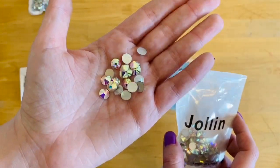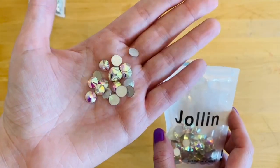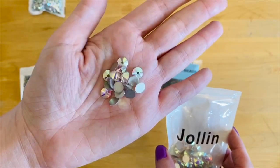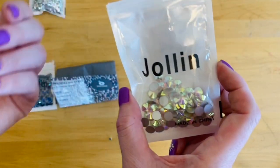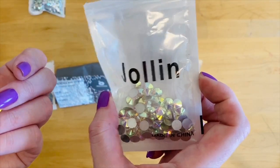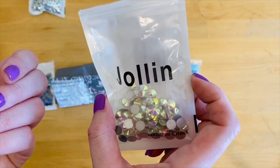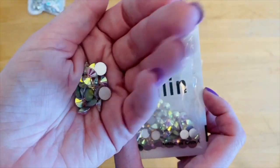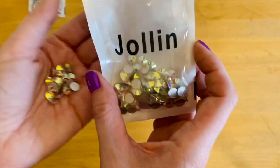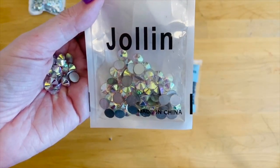These are 40SS stones from the JoLynn brand — that's a pretty hefty stone — and they're really beautiful. These were $8.99 for a package of 144. Obviously price goes up as stone size increases, but $8.99 for 144 of these is a pretty great price — I don't think you can beat that.